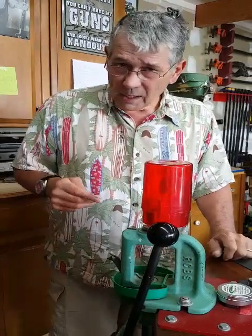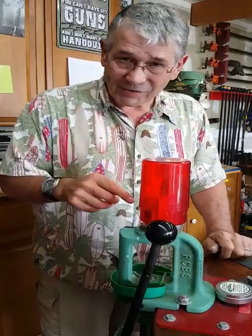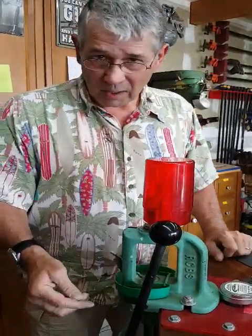Hi, my name is Charles Irby. I'm a hand loader and I use your products. I'm using this sizing die and it's a good product but it's slow.